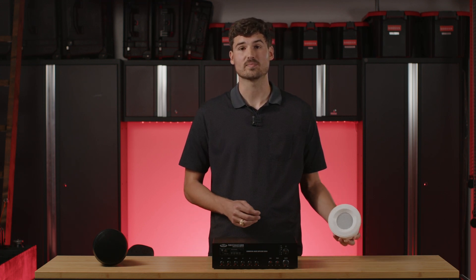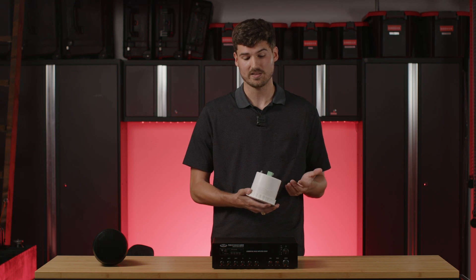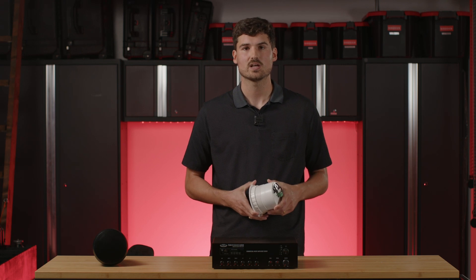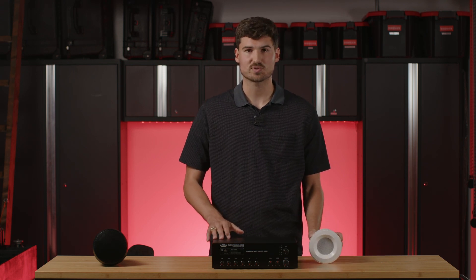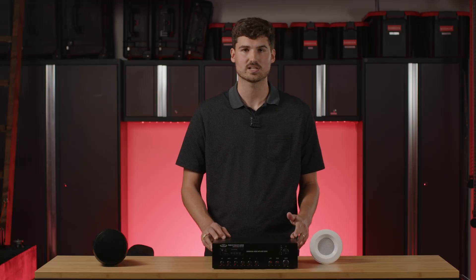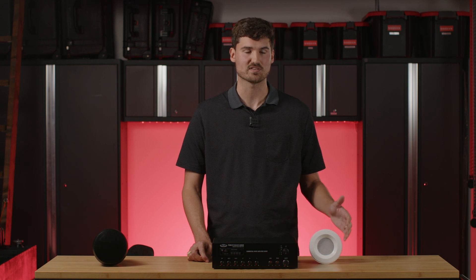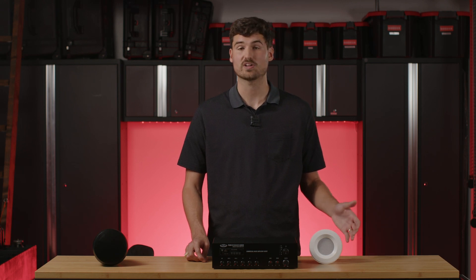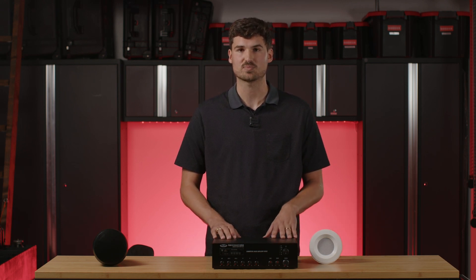These speakers have three options in the 70 volt settings: 1.5 watts, 3 watts, and 5 watts. So let's say I'm going to tap them at 5 watts each. If we are sticking to that 80% rule to make sure we have headroom on this amp, we want to use no more than 24 watts. So tapping at 5 watts each, the maximum number of speakers is 4 — because 4 speakers at 5 watts is 20 total. If we went up to 5 speakers, that would be 25 watts, so we wouldn't be meeting that 80% rule.